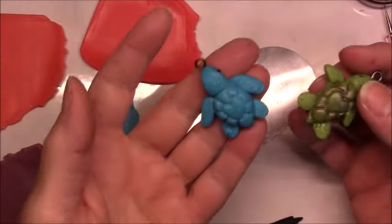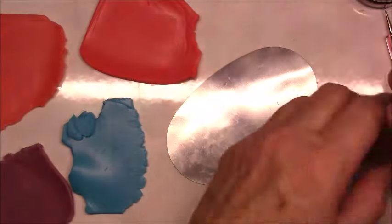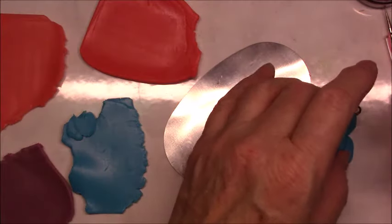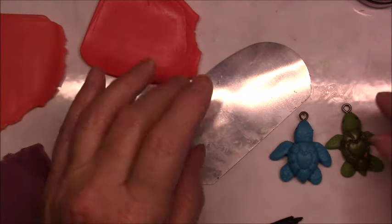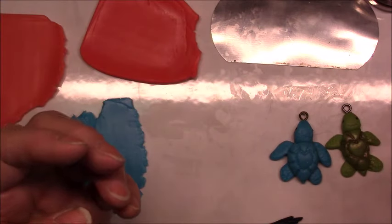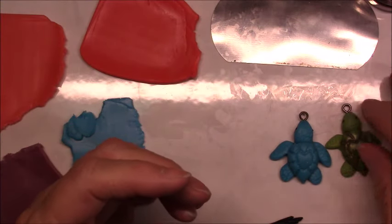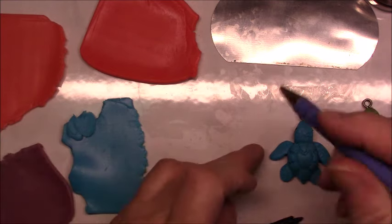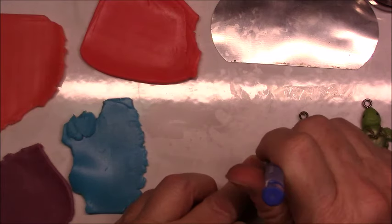I'll make some more turtles, and if I get them done before I post this on Monday, I'll put a picture at the end of the video or use it as the thumbnail so you can see how they turn out. Being translucent clay, they'll look a little different when baked. Let me bake these two and then I'll come back to show you how to use the Inca gold.